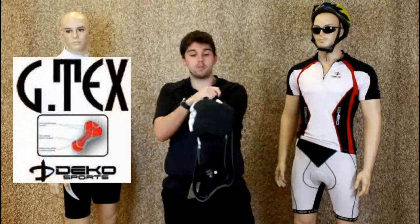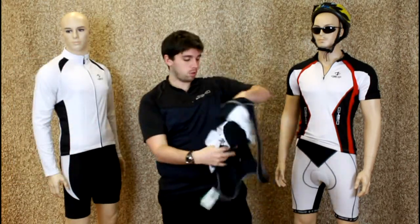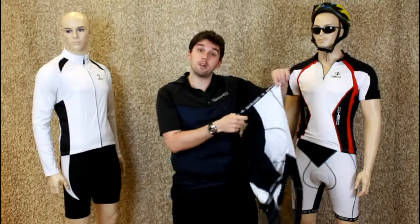See here the contoured GTX pad, which prevents chafing. And also, as you can see here on my model, you've got elasticated legs, which prevents them from riding up on your ride.